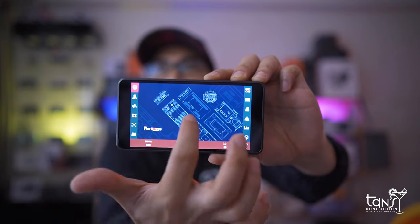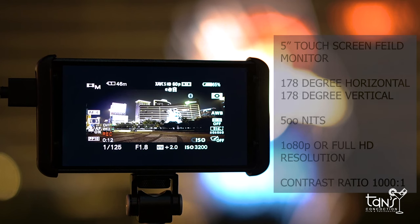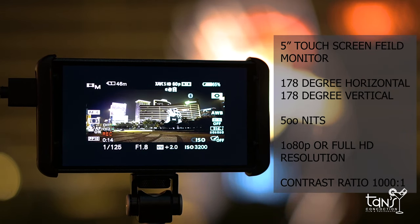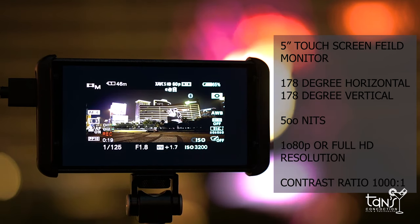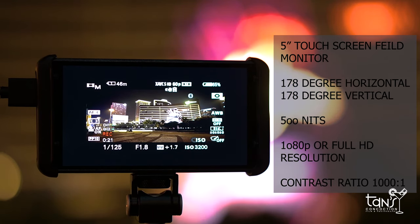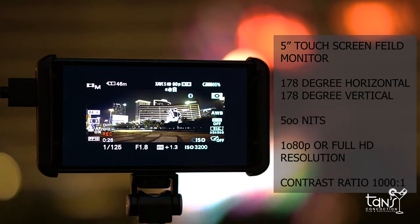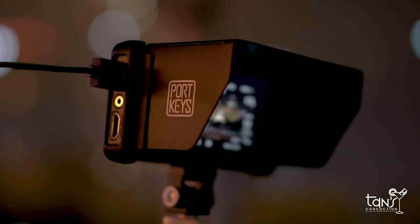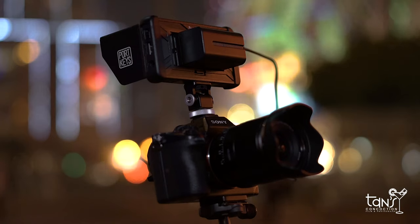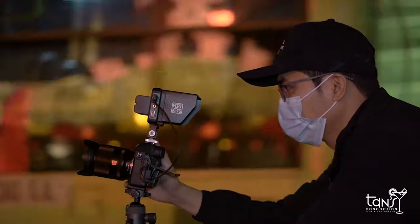Now for the main part — this is the Portkeys Speedy 5. It's a touchscreen 5-inch field monitor with a viewing angle of 178 degrees horizontal and 178 degrees vertical. It has a brightness of 500 nits, full HD resolution or 1080p, and a contrast ratio of 1000 to 1. For those who don't know, contrast refers to the brightest and darkest parts of an image — the higher the contrast, the better.